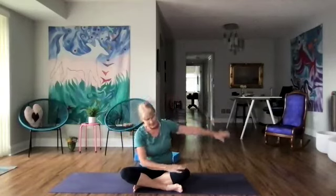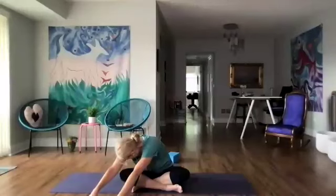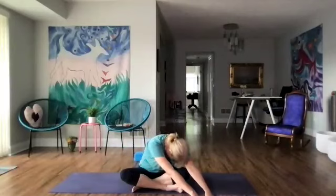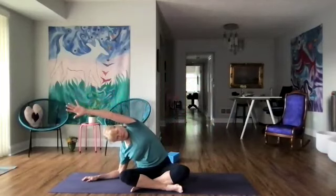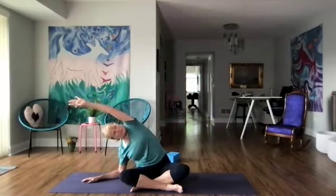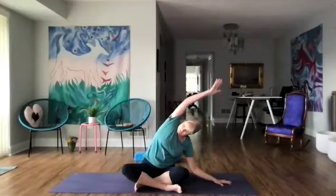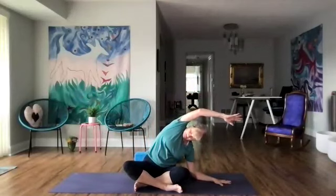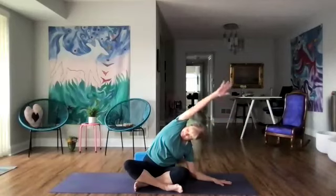Coming back up, let's forward fold, hinging from the hips. Feel that cat-cow movement in the spine, walk our arms to the right and over to the left and back to the center. Come up and right hand down, left arm over — maybe the forearm. Keep the left hip down while the right forearm is down and roll the chest open. Let's go to the other side — same thing, and you can see the difference in your sides. A couple more breaths and let's come back up.